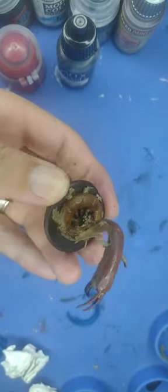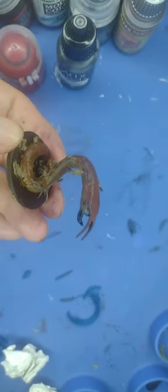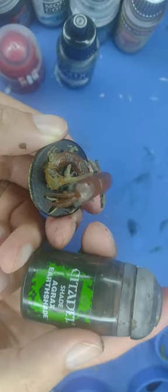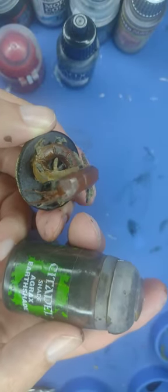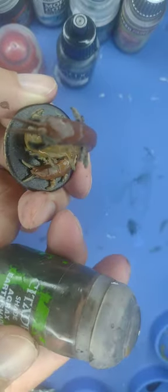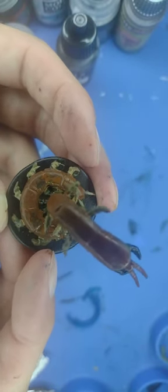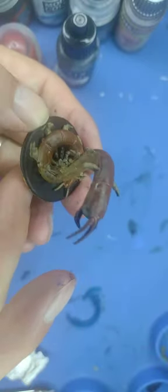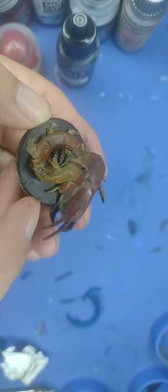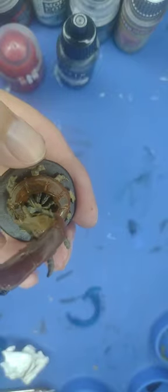We're waiting for this one to dry, and once it dries we're going to put some shade over it. We're going to use Agrax Earthshade from Citadel. If yours is already done, you can cover the entire miniature in Agrax Earthshade. It says shade on the bottle, so use it undiluted over the entire miniature — that will really shade up those nice legs and other areas. Keep in mind: don't shade the fangs, because they're going to be shaded in Nuln Oil or Blackshade from Vallejo.